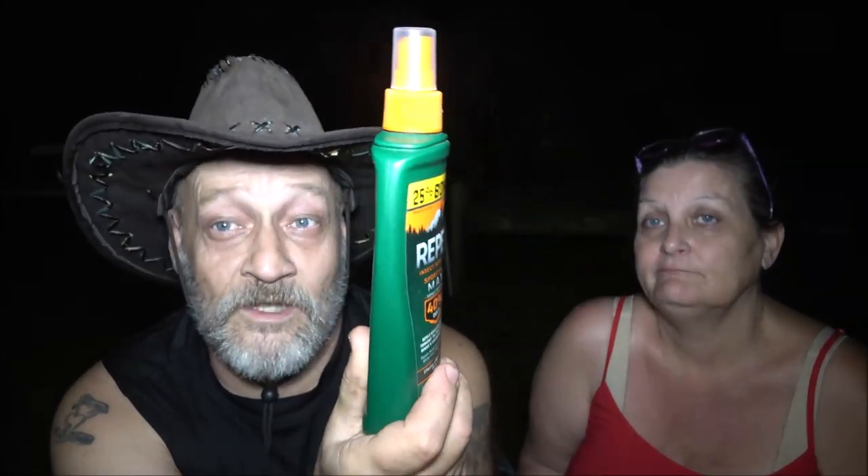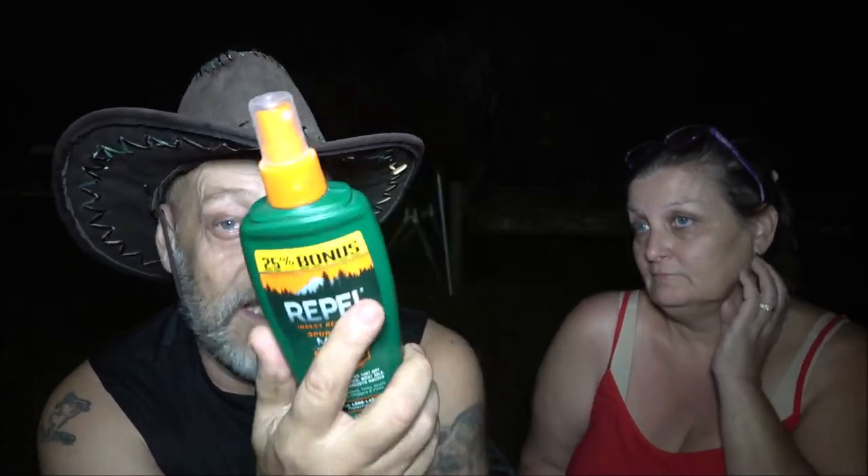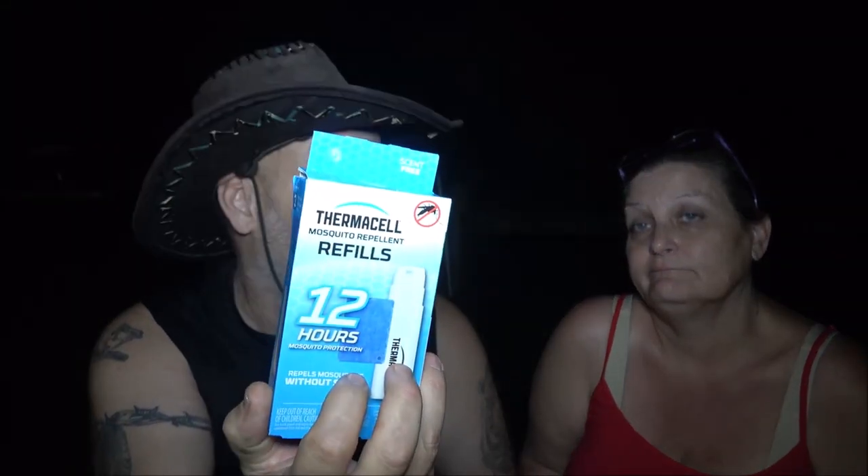In December it gets dark around five o'clock and you're not going to go in your tent at five. Your results may vary, but through the day a lot of times we need this at one in the afternoon. If you stay up until one in the morning, it wouldn't be nothing to use 12 hours in one day. That's one day, eight bucks. We usually camp four days — we'd need at least three of these.